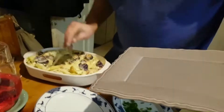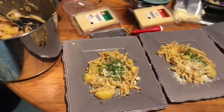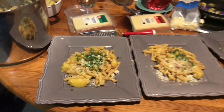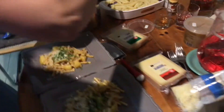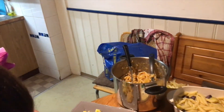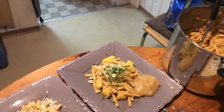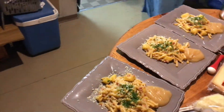Yesterday we were on our way, but November came. Man, I wish it was yesterday. Yesterday we were on our way, but November came. Man, I wish it was yesterday. I wish I could stay here.